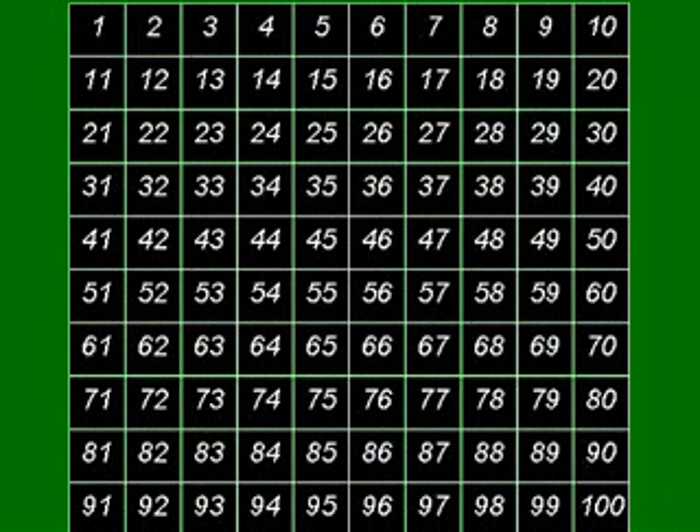This time we're going to use a technique called the Sieve of Eratosthenes to find out all the prime numbers in between 1 and 100.